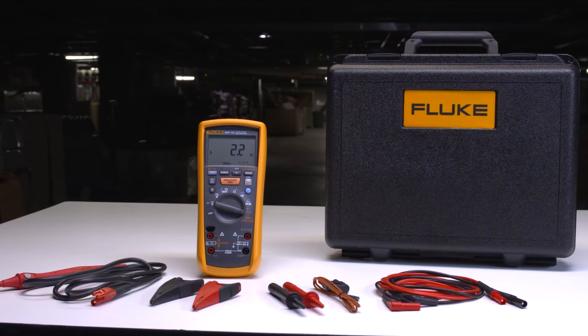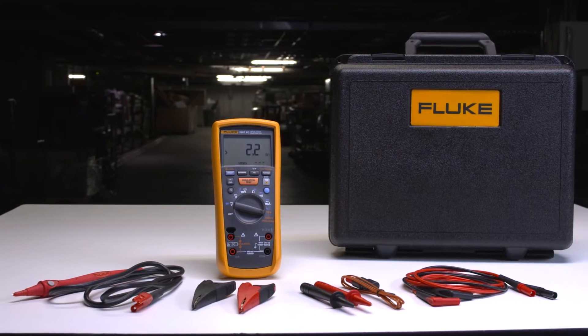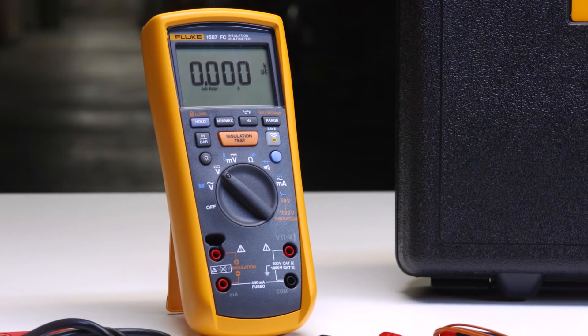The Fluke 1587 FC insulation multimeter's trended graphs work with new polarization index and dielectric absorption ratio tests to help you identify moisture and contamination faster.